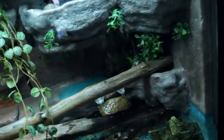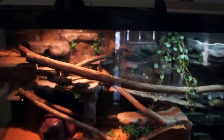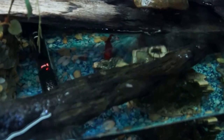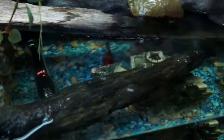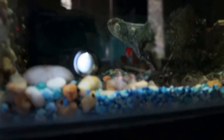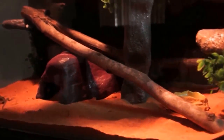Here it is - a four-foot fish tank with a water feature. You can see one little fish down the back that's underwater. I'm trying to hold a light up but there's too much reflection. I've got two lizards in there.